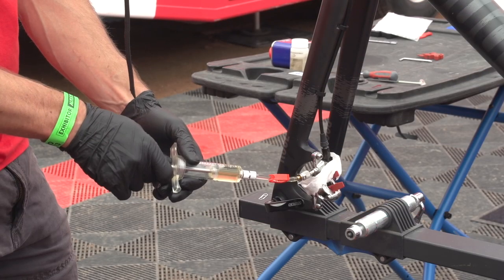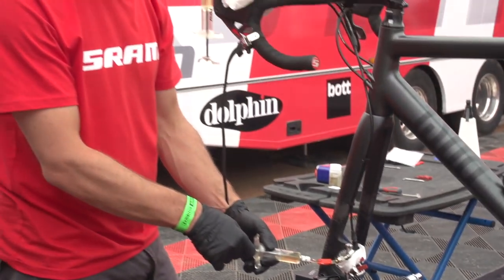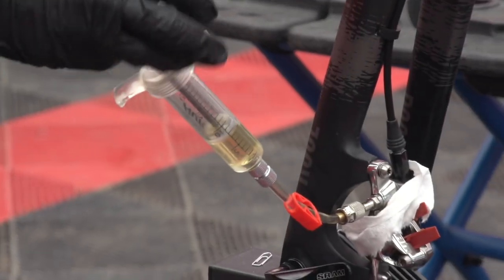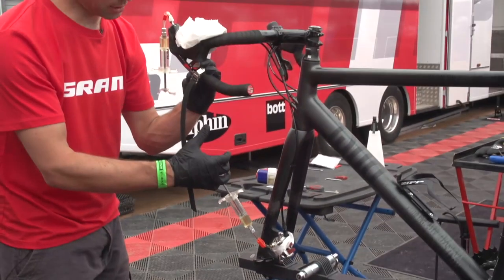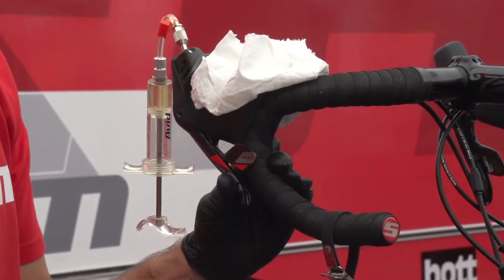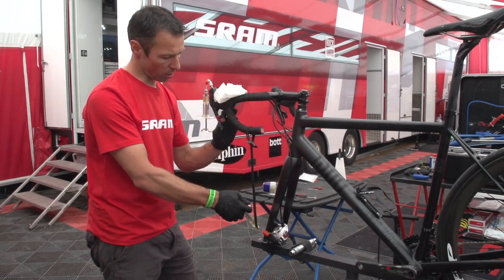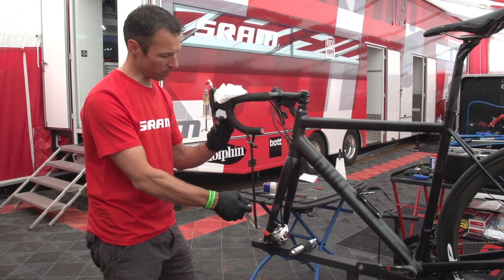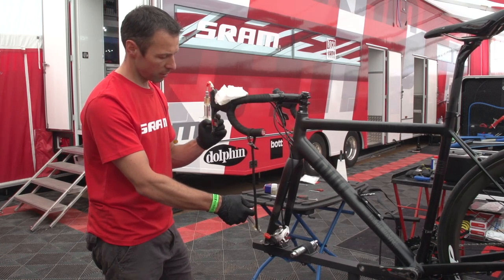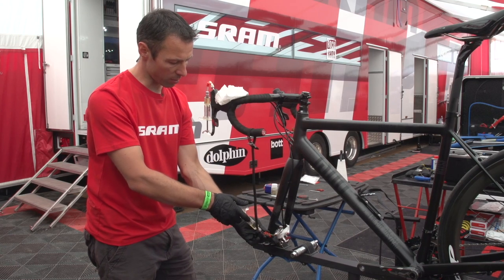I do that by creating a gentle vacuum so the rest of the bubbles that are still in the caliper get out of the system. Now we come to an important step: I release the strap but still hold the brake lever, and I put a little compression on the syringe while slowly opening the brake lever. At one point the liquid flows back into the piston, making sure the system is filled with liquid as fully as possible.